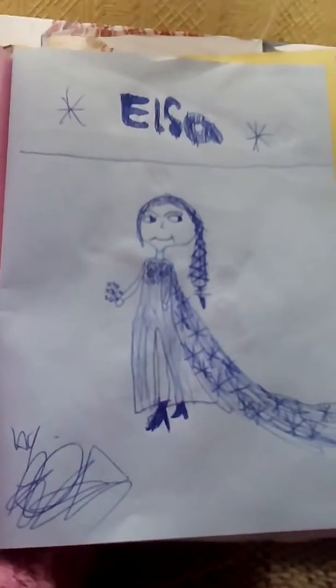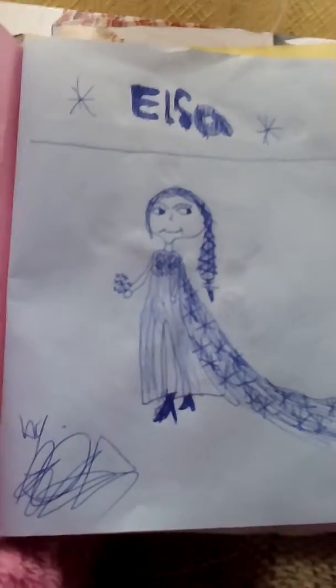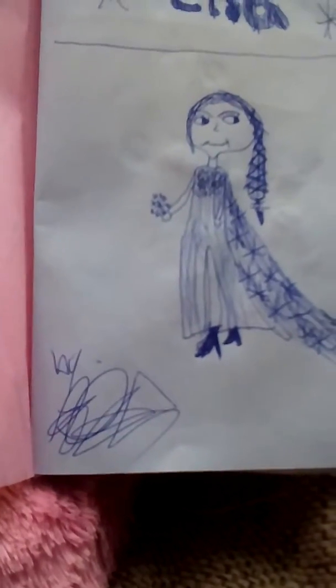Here's my Elsa picture. I tried my best but I couldn't do it. Now I've put my autograph in the corner.